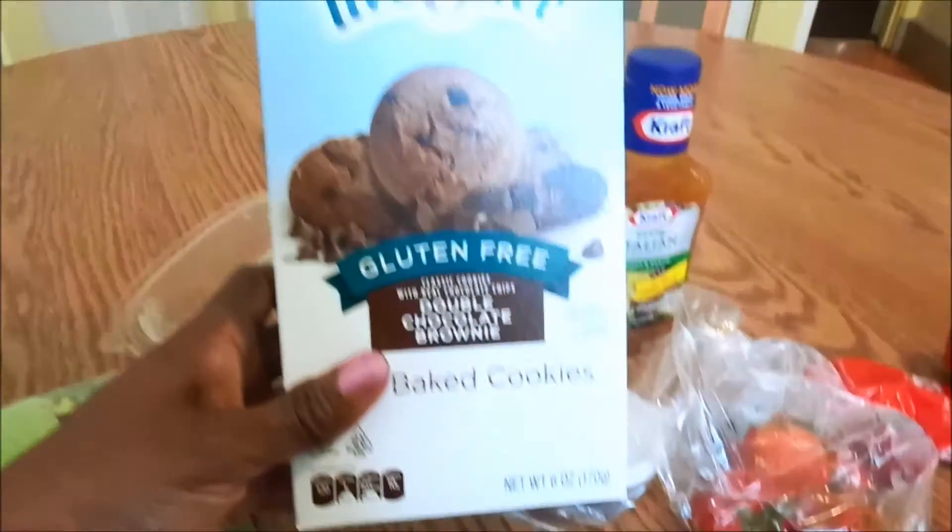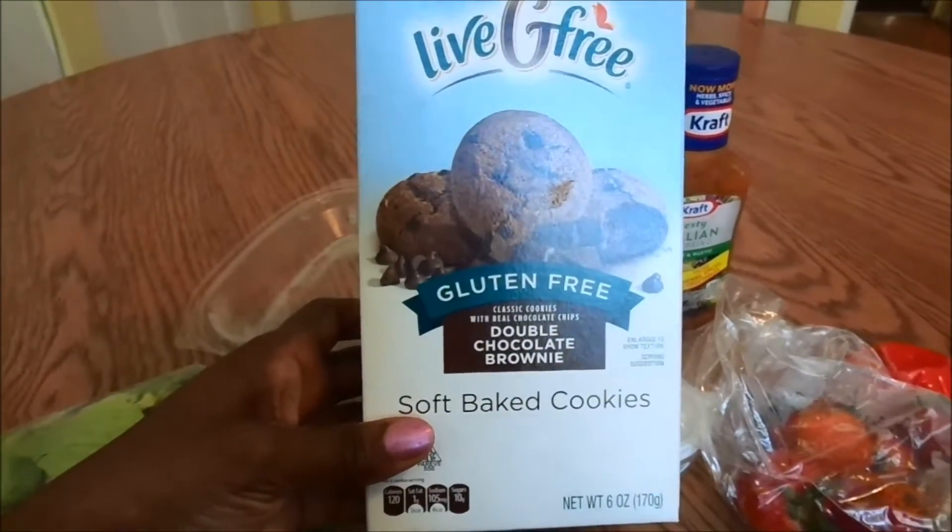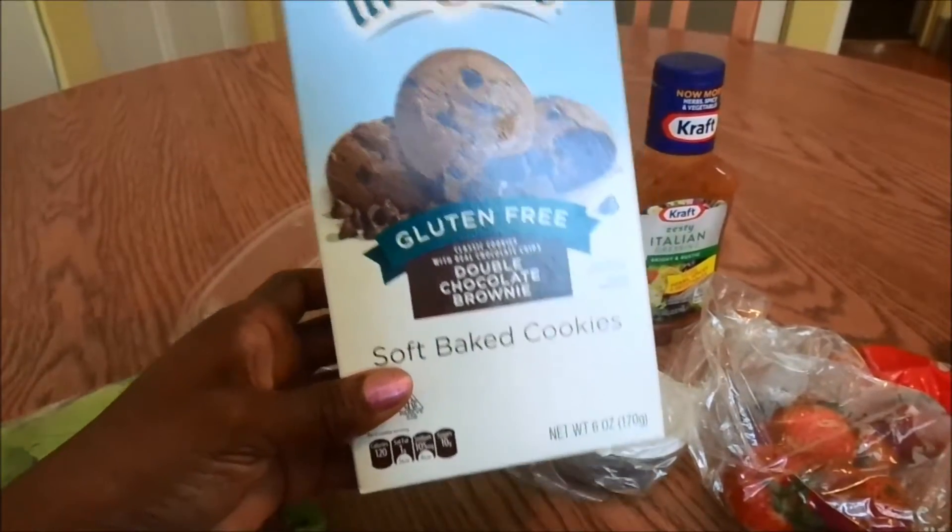If I'm up to it, I'll have two of these for dessert — they're my gluten-free chocolate cookies.